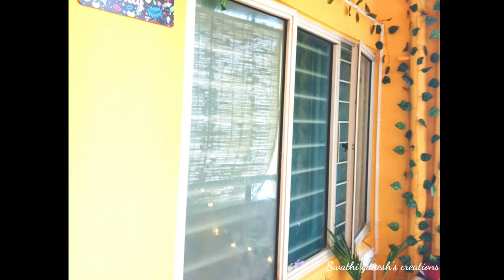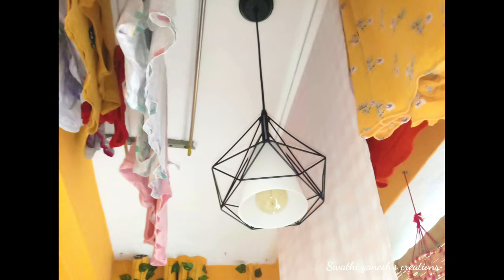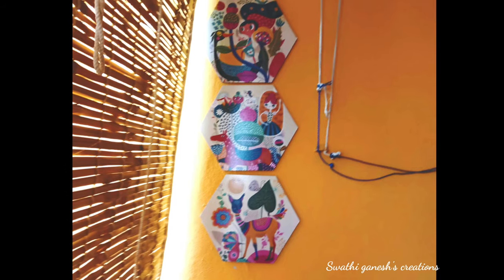Once the decor orders arrived, we started placing them and also got the hanging light installed. Since the client didn't want to overcrowd the balcony, we used some items she already had — like these cushions from IKEA, which she had since she's based in Hyderabad. Some of the decor items she already owned were also used here. Are you guys excited to see the final look?